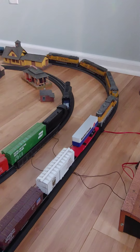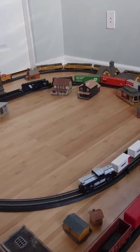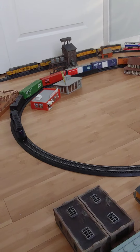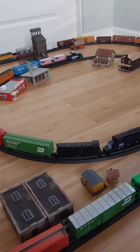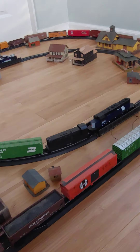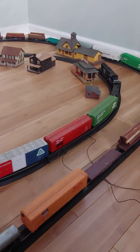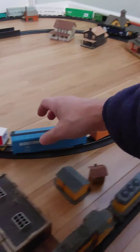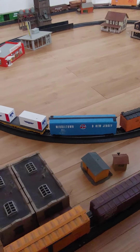On the inside lake, I have a SD40-2, non-powered, being pulled by a S12 Baldwin — it's powered. And we're pulling it — a seven car consist with the caboose.